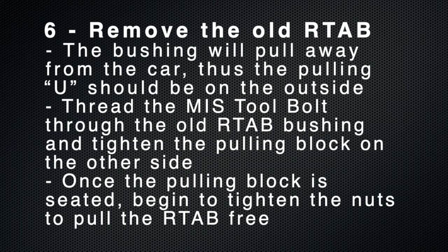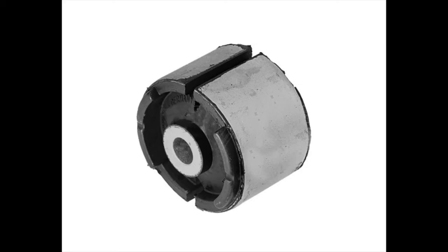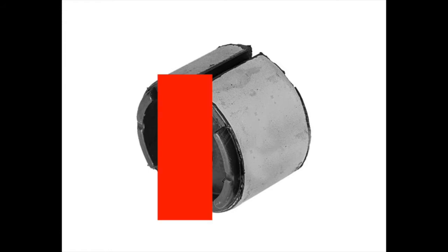The next step is to remove the old RTA-B. This is where the specific tool comes into play. The old RTA-B will pull away from the car. The receiving end will go toward the outside of the car. The entire bolt on the tool will go through the old RTA-B, and then you'll put the pulling block on the back. The pulling block should be lined up into the grooves that already exist on the old bushing. This also takes a little bit of power, and you may need some type of break-free or anti-seize if it seems to be rusted on.